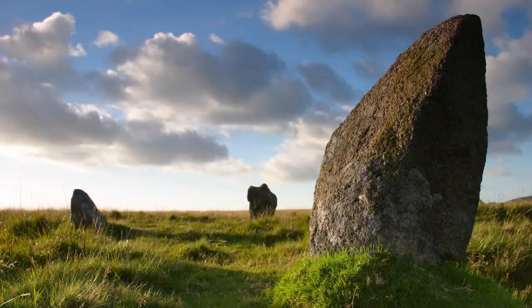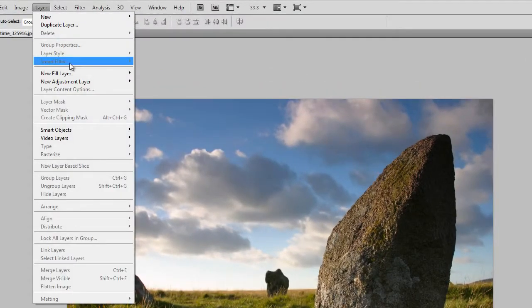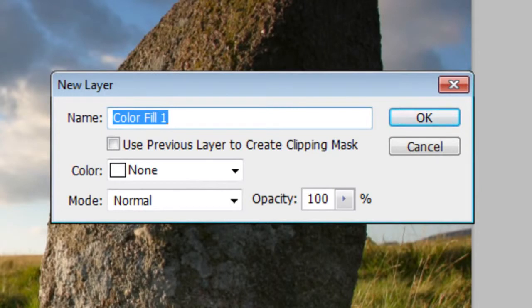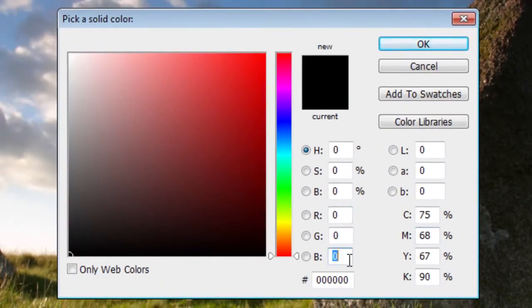The final photo effect we're going to show you is a warm and nostalgic effect. It gives your photo a warm sunset color effect and can even be used to make some daytime photos look like sunrise photos. Start by opening any photo into Photoshop. Go to Layer, New Fill Layer, Solid Color. Set the mode to Exclusion and opacity to 25%, then click OK. Set the color to blue, then click OK.